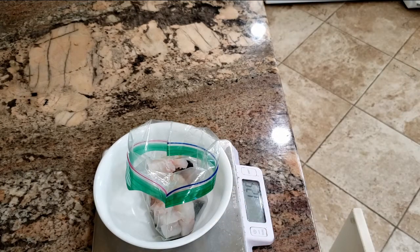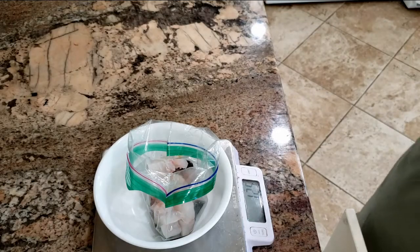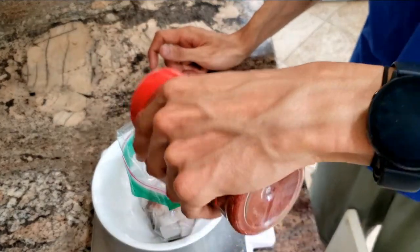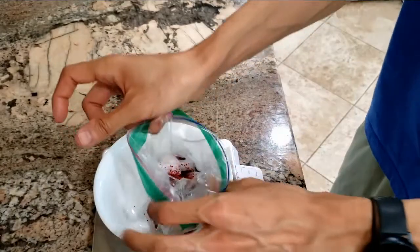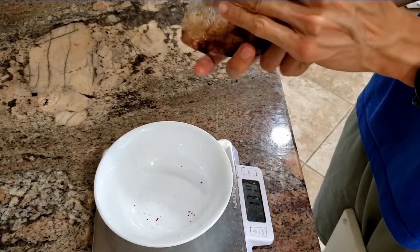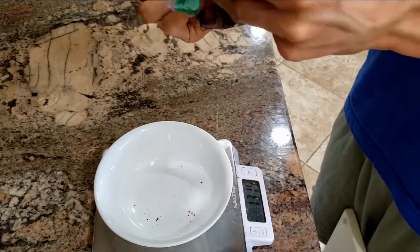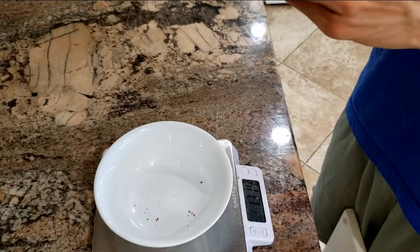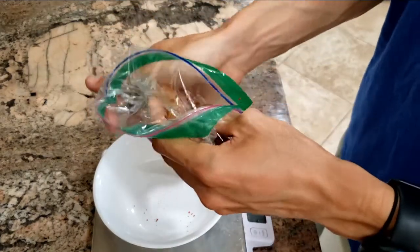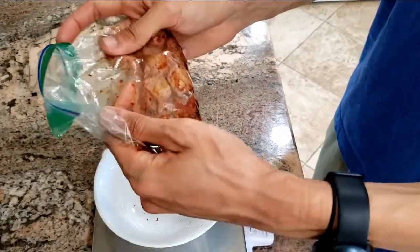And just some red pepper flakes — I got this at the Korean supermarket. You can use regular red pepper flakes too, but I'll use this. Now we're just going to mix it all up. I can already smell the sesame oil, which smells amazing.